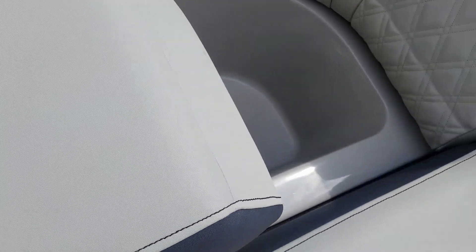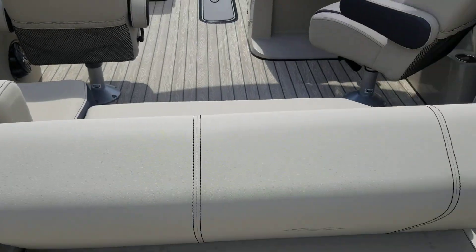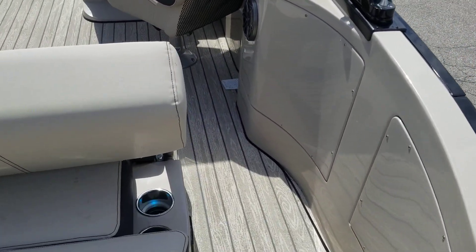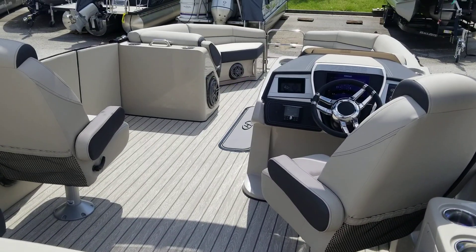Over here, new for 2020 is Harris's built-in draining cooler. There are plenty of cup holders back here, and you can see they have LED lights in them. I've selected the color change mode, but you can put on whatever color you like, and it will match the underwater lights and under-trim lights as well on this boat.